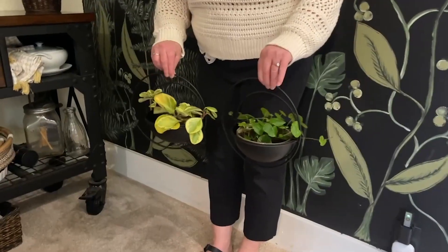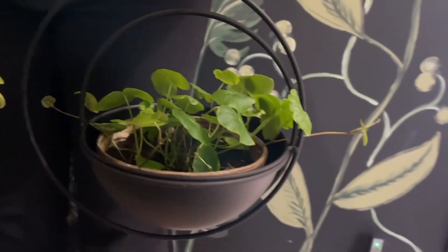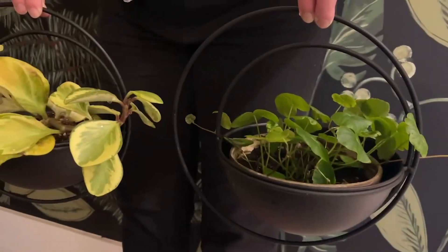This two-pack is really versatile and I think that they are an extremely well-made product. I'm really happy with them. I love them. I think you will too, and that's my point of view.